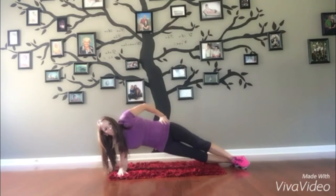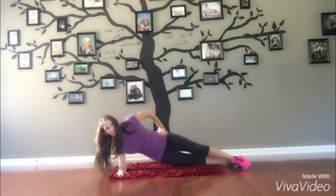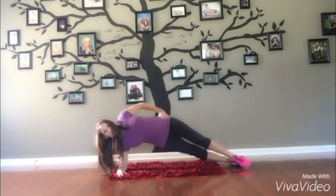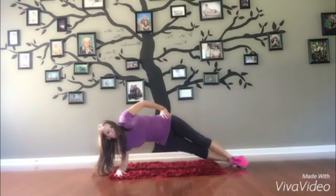up to the ceiling. Really use all your muscles. Really concentrate when you're doing these moves to make every muscle work and every repetition count.